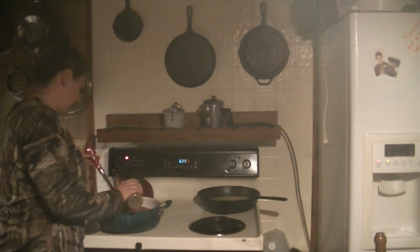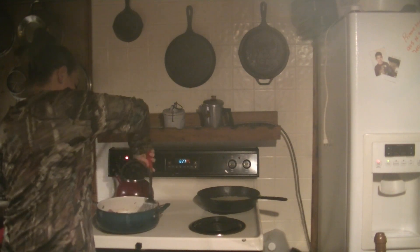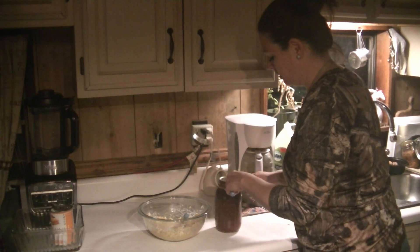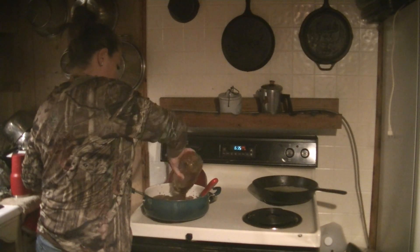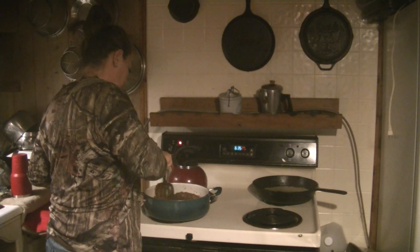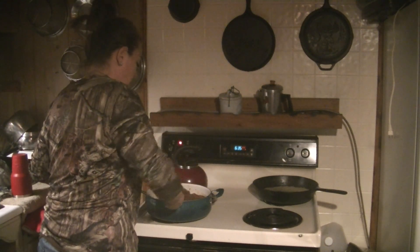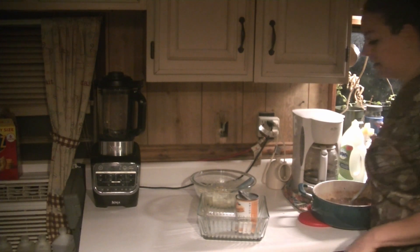To the ground meat I'm going to add a tablespoon of Italian seasoning and get that mixed in. Our ground beef is just about done, so I'm going to go ahead and open some tomato sauce and dump that in. Our sauce goes in and I'm going to let this simmer for about 10 minutes. Our meat sauce has cooked down - it's nice and thick. Now we're going to go ahead and assemble the lasagna.